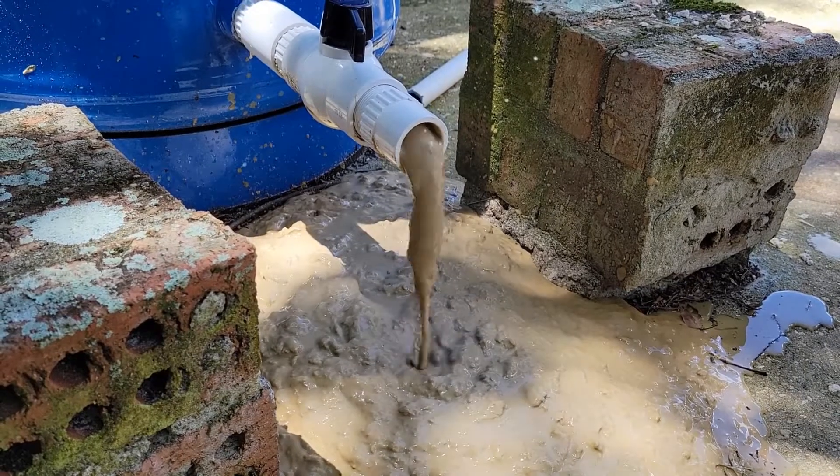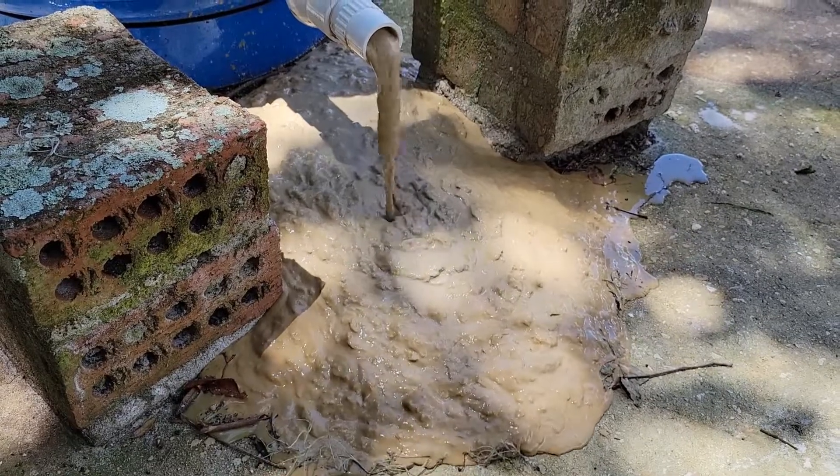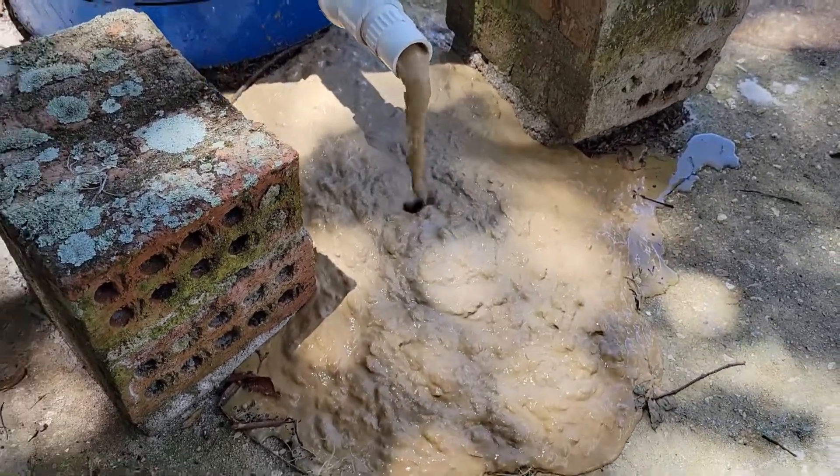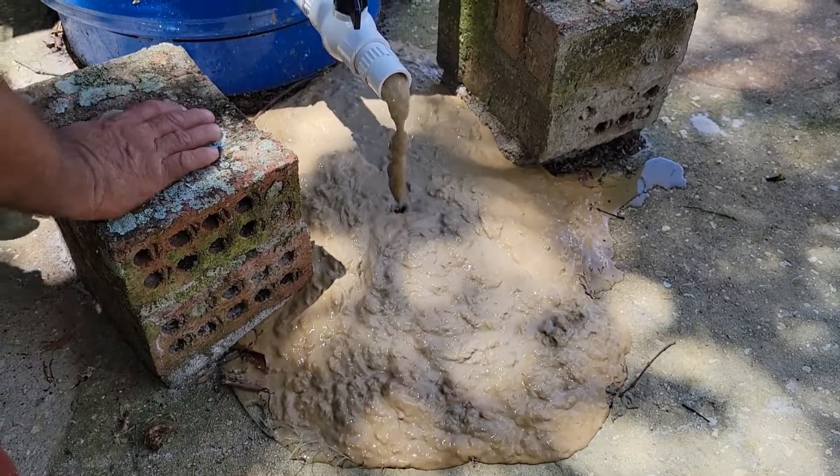We can't open it — I couldn't open it. They can't move it. It's full. It's full of water. I think it's full of sludge like that. But I think it's going to empty.